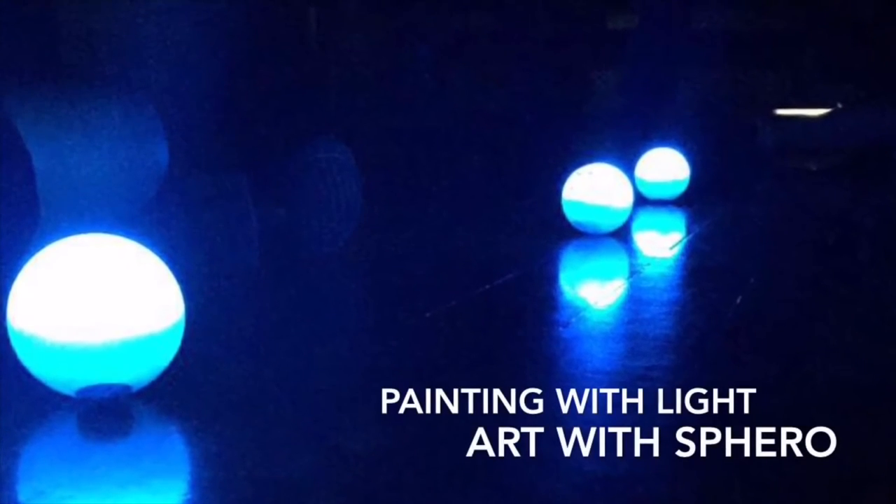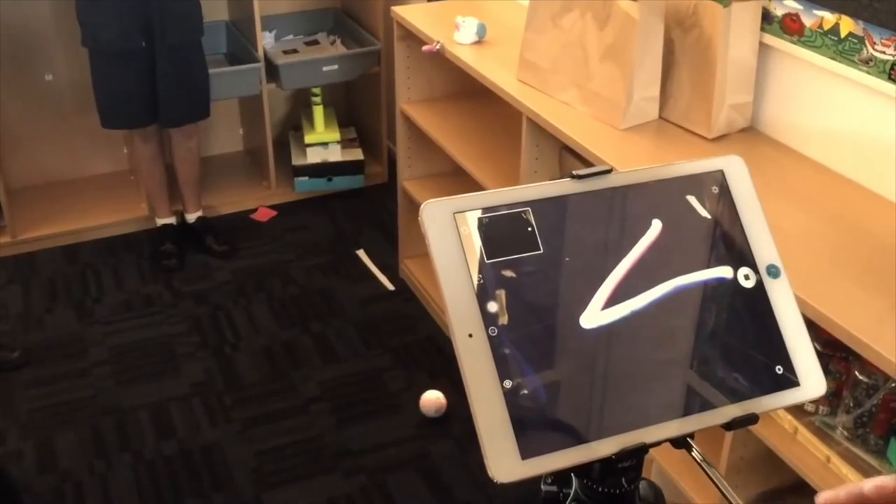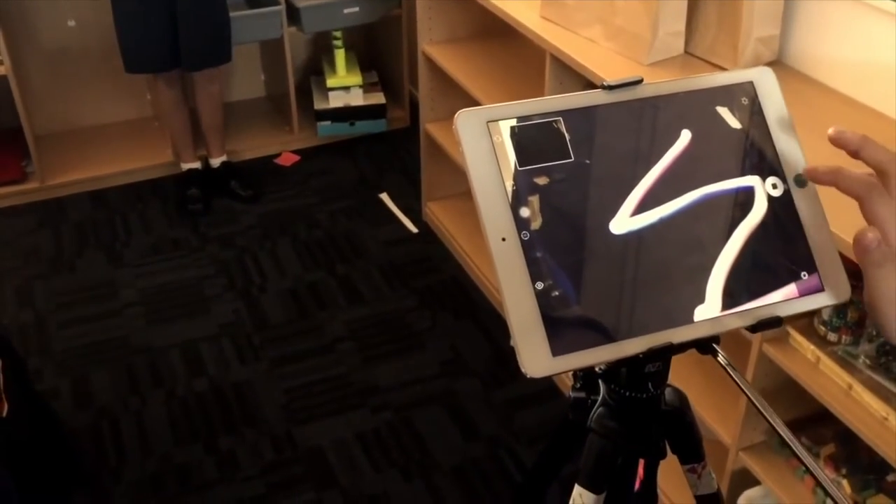We also plan to use Spheros with our photography units in the future to create light paintings. This is a popular photography technique in which exposures are made by moving a light source while taking a long exposure photograph.